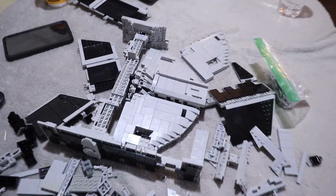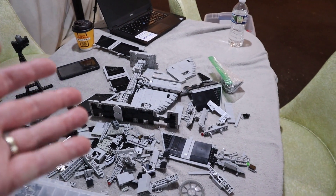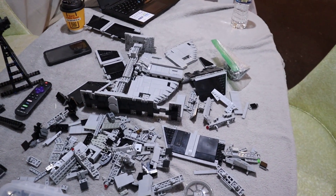The TIE Advanced once again has come apart on us, but not to worry. I put this together four, five, six times already. We'll get it together again.